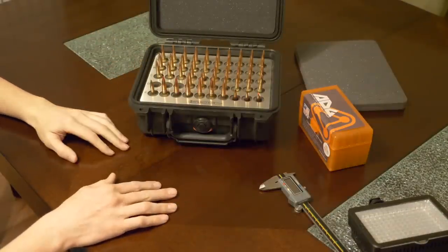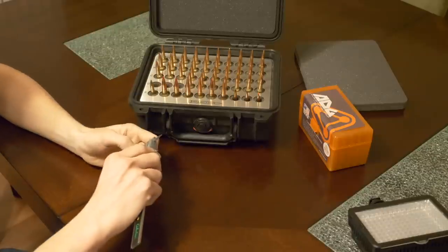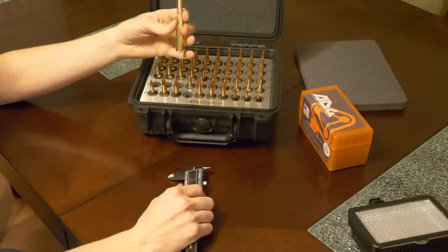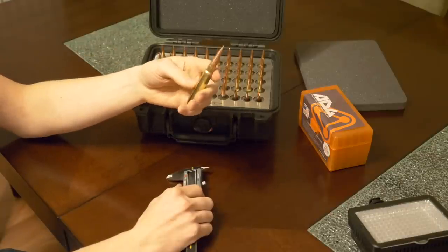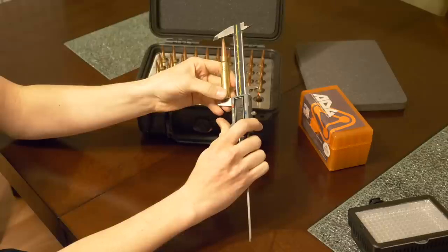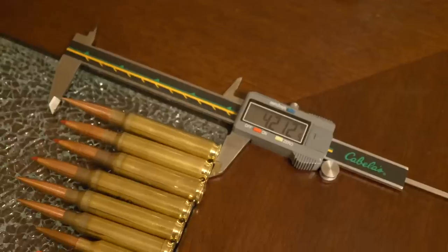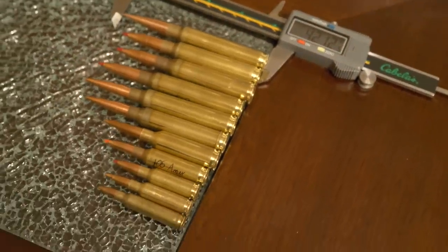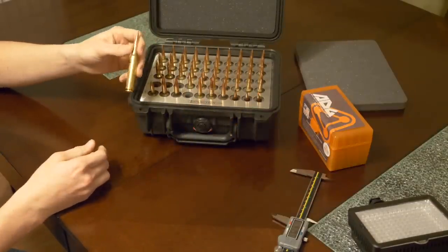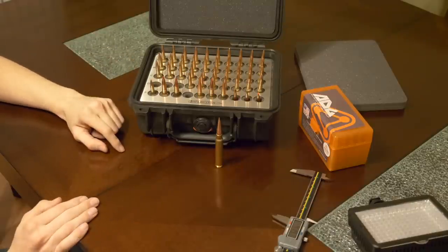Especially when you get into the oddball calibers that are really long with big heavy bullets hanging out at the end. For example, the longest cartridge I've got here is a 375 Remington Ultramag with a 400 grain solid bullet. Let's take an overall length measurement — this is 4.192 inches, basically 4.2 inches overall. This is about the max of what you could stuff into this Pelican case. Their foam kits do work with deeper cases, so if you need longer cartridges like a 375 Shaytac, you can get the taller box and it will work with their foam kits.